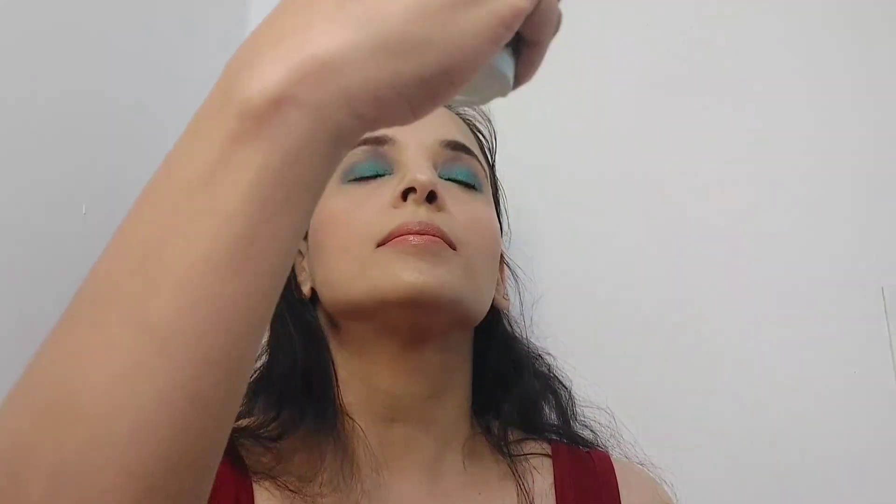After this, we'll take Faces Canada makeup fixer, spray it on, and the makeup is ready. I set it with the beauty blender — and here it is! So how did you like this makeup look? Let me know in the comment box. For more such makeup looks, stay tuned to my channel. Don't forget to like, share and subscribe. Till the next video, take care — bye bye!